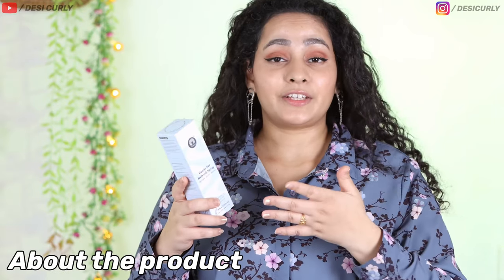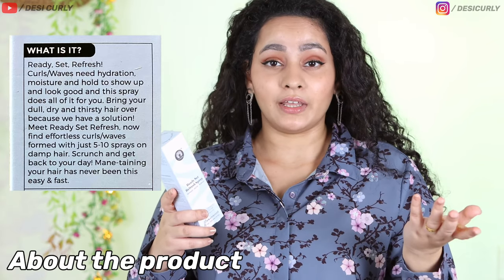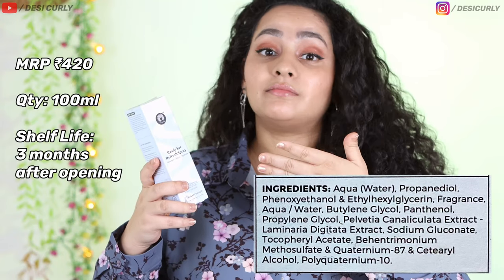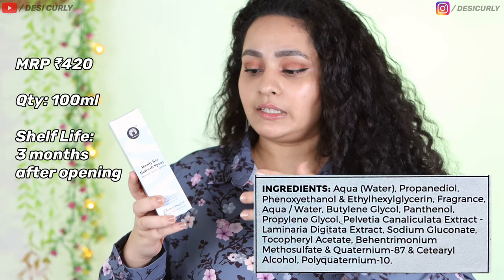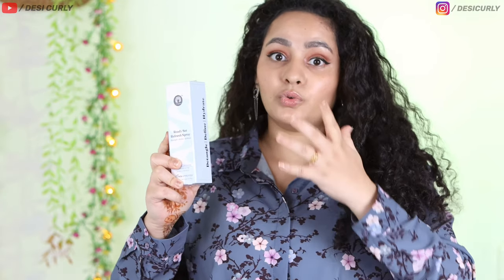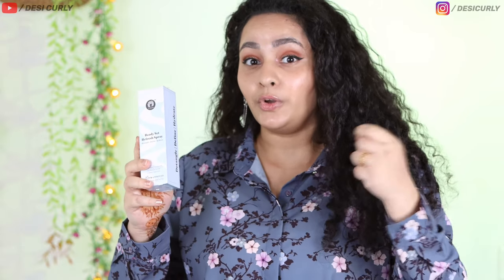So what is it actually? It is actually a refresh product in spray form. It's for curly and wavy hair, and my hair definitely needs some refreshing or washing. It does claim a lot of things — it says it detangles, it defines, it hydrates. It's going to do a lot according to the brand, but let's see if it does so on my hair. Good or bad, let's just open it first.